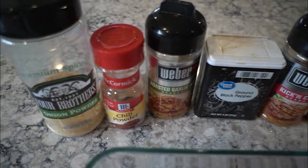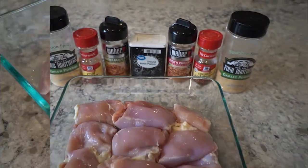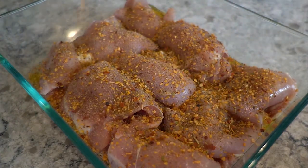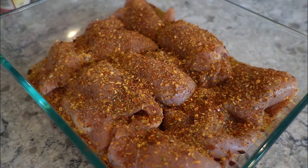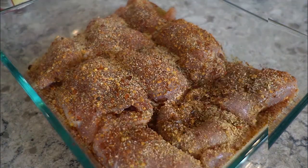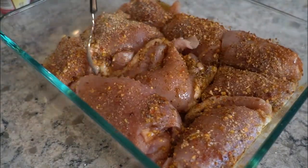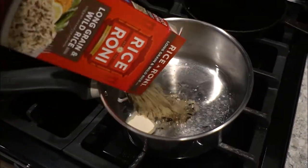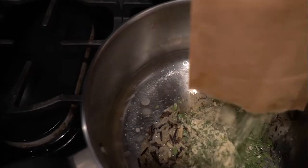I start off with chicken and all of these seasonings — I will have the recipe down below, but definitely look over the video because it's hard to explain everything. I don't exactly know how much seasoning I put, so you can see here I definitely layer it. I have the olive oil and then flip the chicken around to make sure all sides are evenly coated, then completely cover it and tightly wrap it with foil and throw that in the oven.